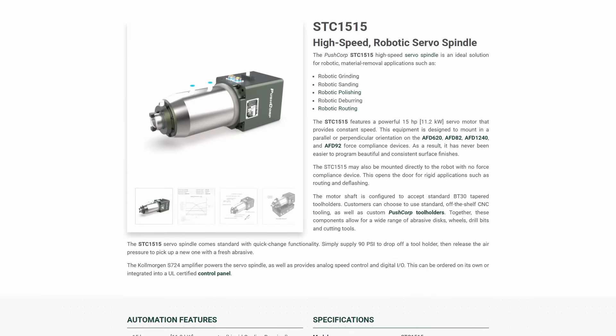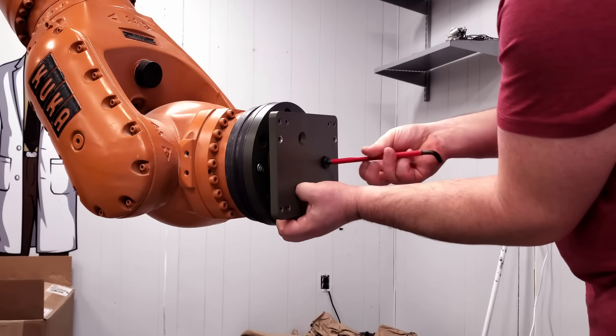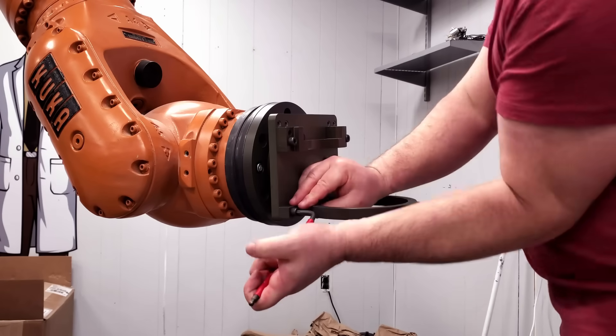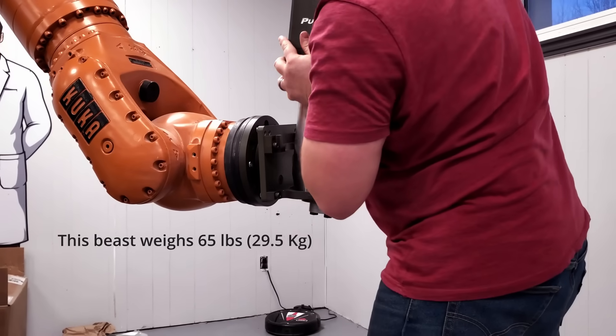To cut, we're going to need a spindle, and this absolute beast from PushCorp should do the job. It's a 15 horsepower, 11 kilowatt, liquid-cooled servo spindle. It also has quick-change collets so that the robot can automatically swap out tooling.